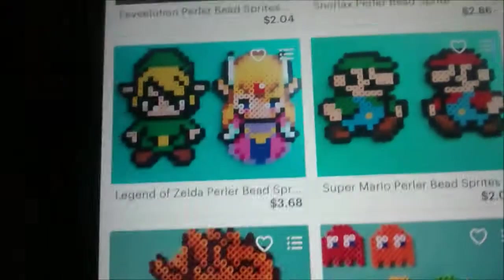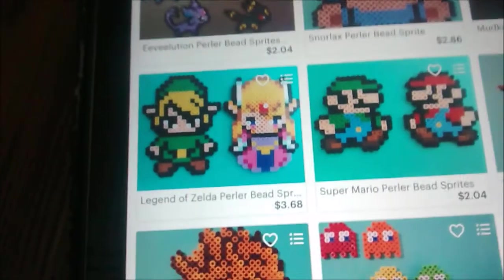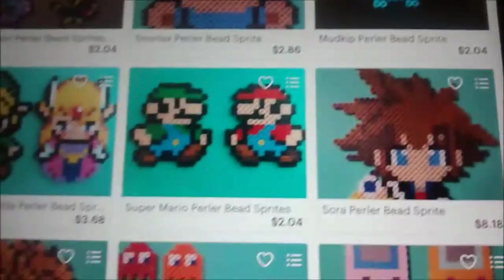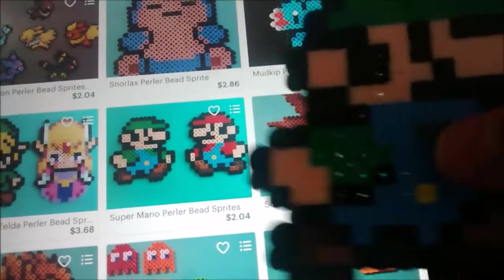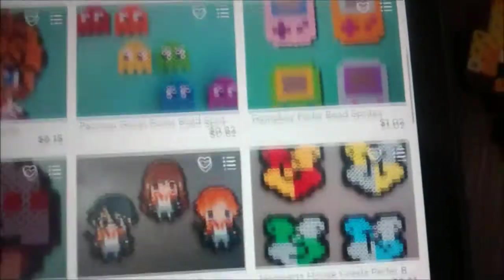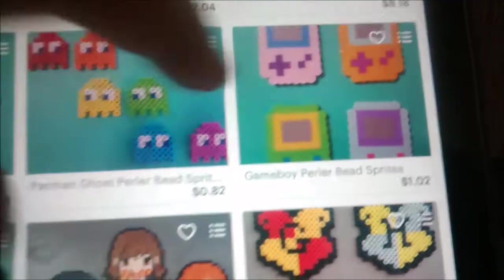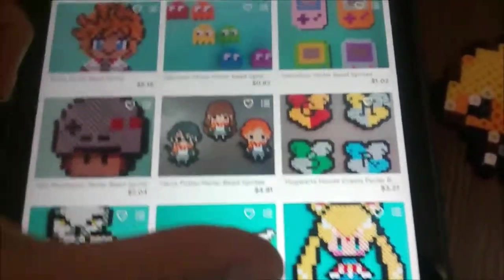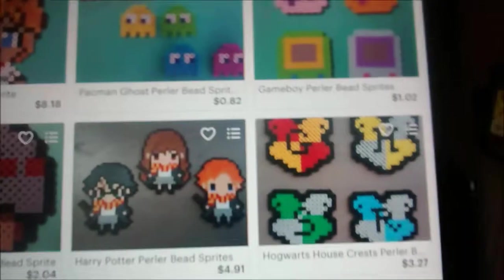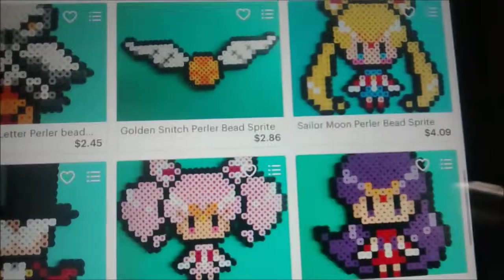Snorlax, Mudkip. There's the Link and Zelda one - and these are really cool. Then we got Mario and Luigi. We have Sora and Roxas, some Pac-Man ghosts, and these little cute Game Boys - they're really tiny but so cute. There's like a controller - an NES controller. Mushroom. We have some Harry Potter characters, Hogwarts things, Hedwig, and Golden Snitch. And now I know she's a really big fan of Sailor Moon, as you can probably tell by the sticker.